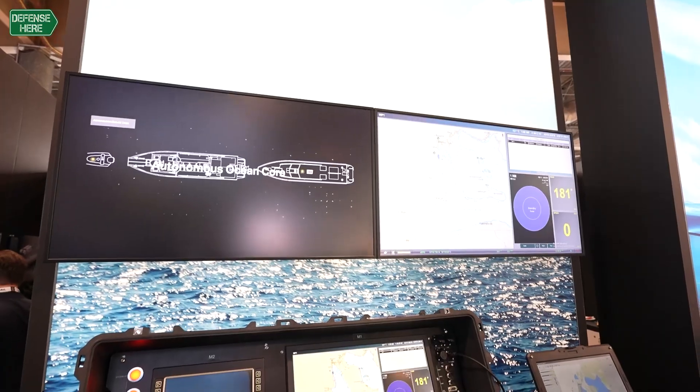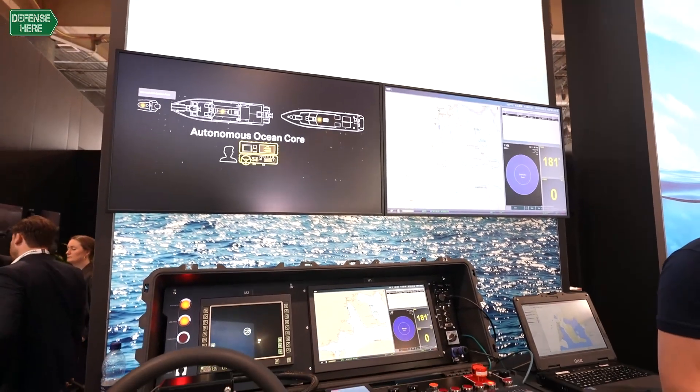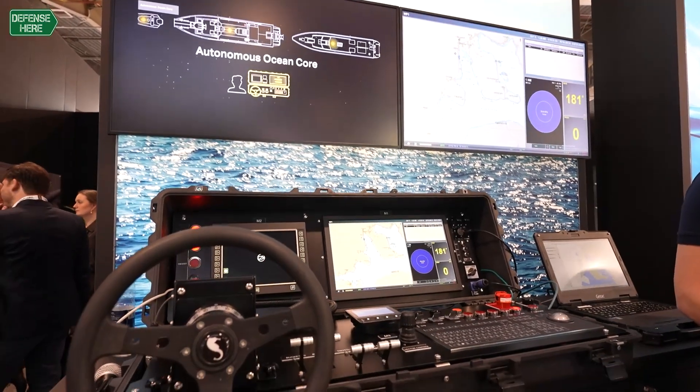We have different modes as well. When you want to exercise and train, you can use the different modes that enable having a safety operator on board, or if you have an external safety mode as we call it, to operate the vessel autonomously but with more restrictions to maintain safe operations during peacetime operations when you're exercising.